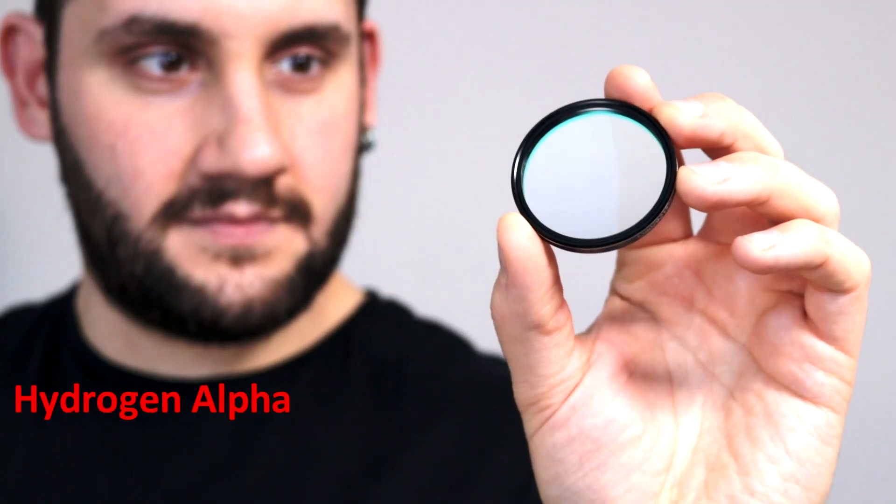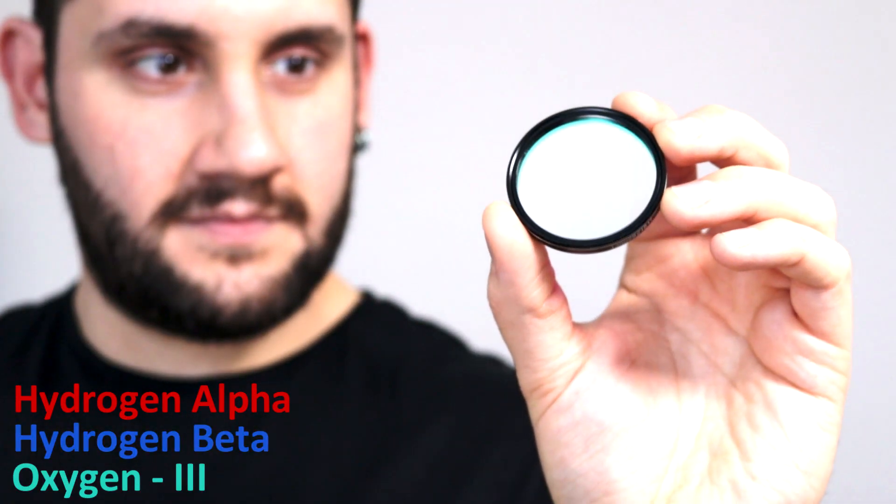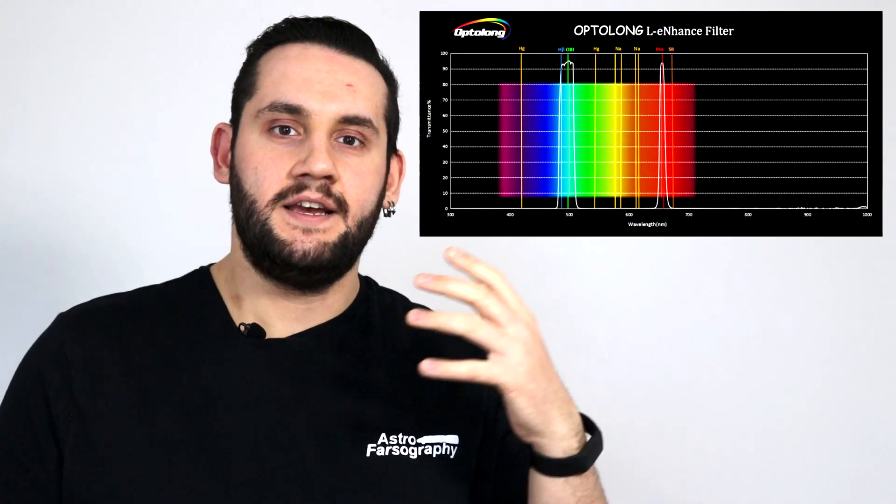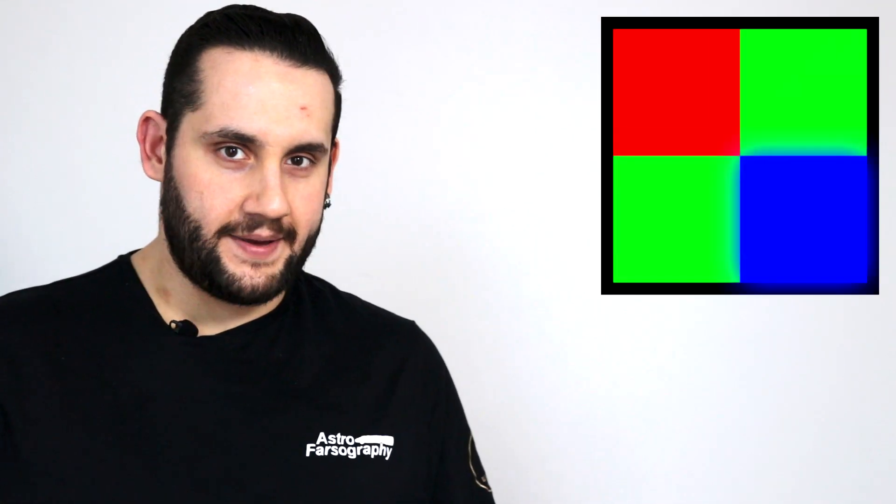The Optolong L-Enhanced lets through hydrogen alpha, hydrogen beta, and oxygen 3, making it a triple bandpass filter. This is really useful for people imaging with color cameras, due to where these wavelengths sit on the visible spectrum of light — all red, green, and blue pixels are gaining useful light, unlike with a standard hydrogen alpha filter which is widely agreed to only pass light through the red pixel.